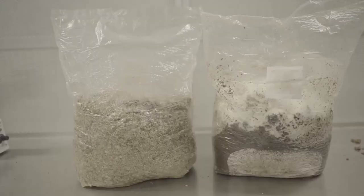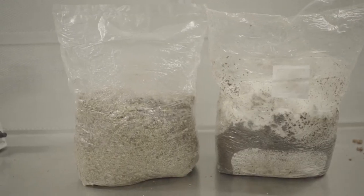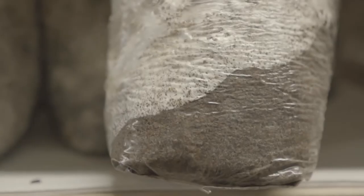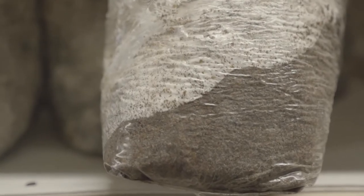One of the important things to consider when selecting a substrate is what the nitrogen content is going to be. As you increase nitrogen, you typically increase yield but also increase the possibility for contamination. When you do something like supplemented sawdust, you have to be very precise and work in a lab in order to successfully grow.